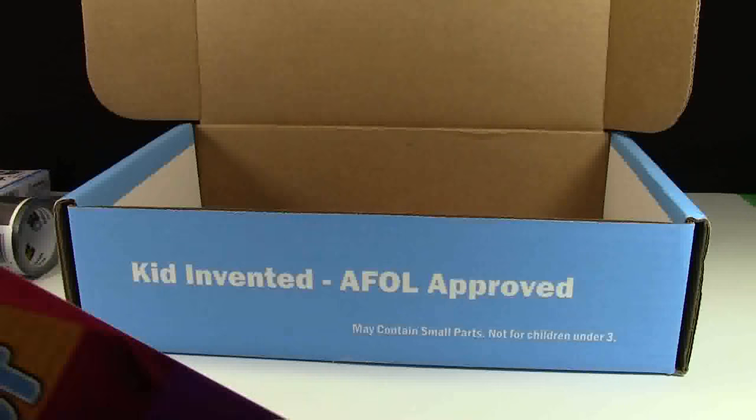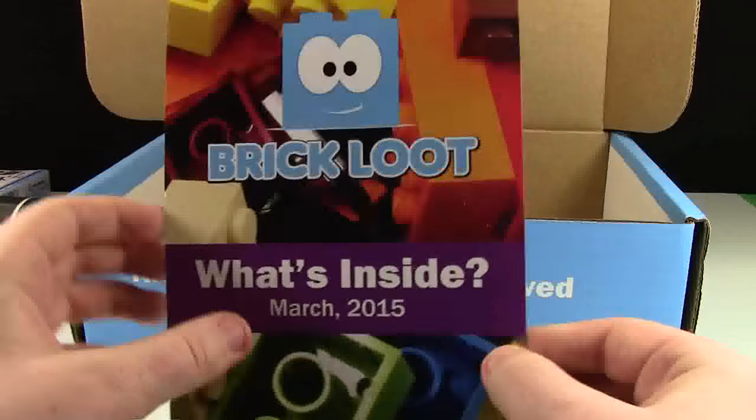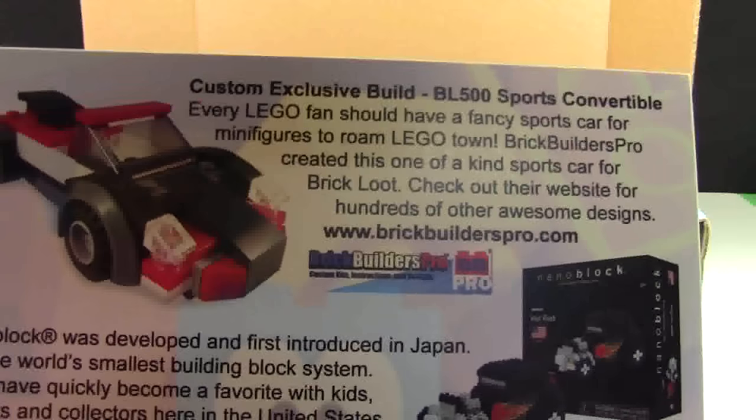And finally for the paper stuff, we have the Brick Loot 'What's Inside' brochure. You can pause the video if you want to read about something.